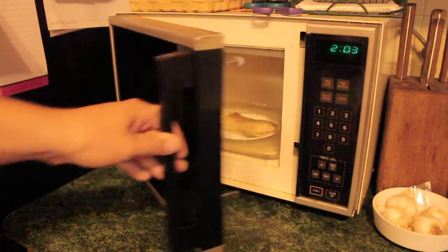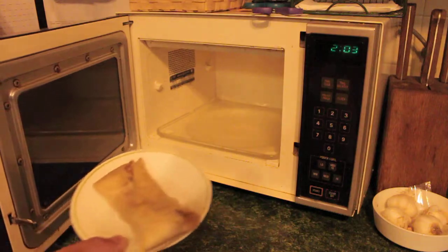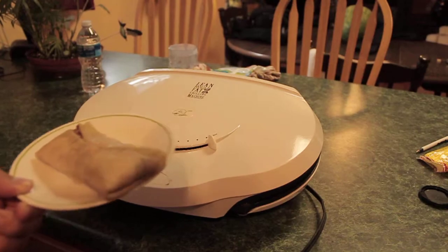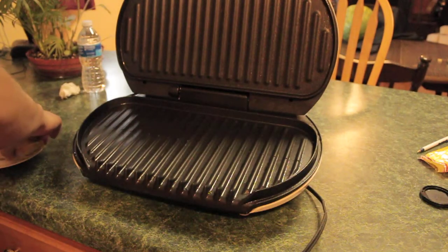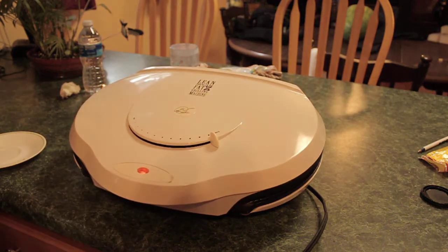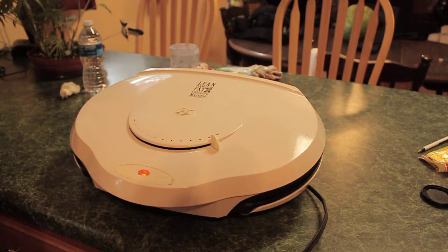Put the burrito in the microwave for about two minutes to fully thaw it out. Now we're going to move over to the George Foreman. The microwave is basically going to thaw it out a lot faster than the George Foreman will.